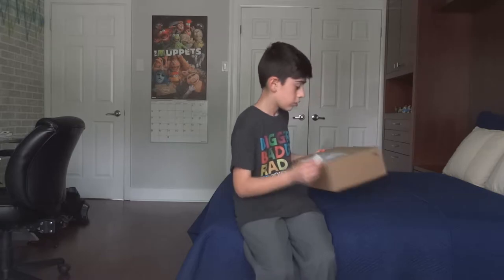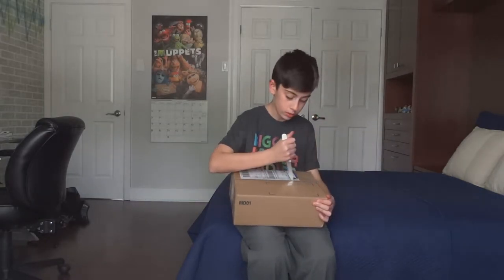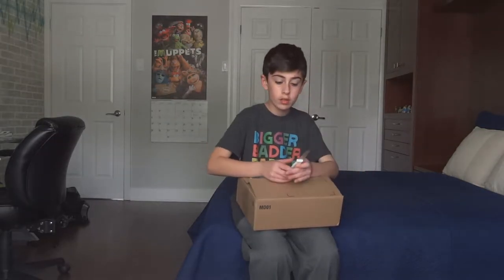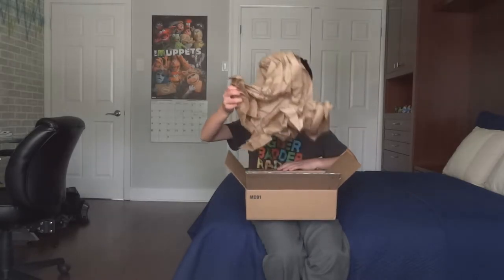Okay one sec. Okay guys so I got the knife. You're going to see what's in here, I'm cutting. Okay, I'm cutting. Paper.